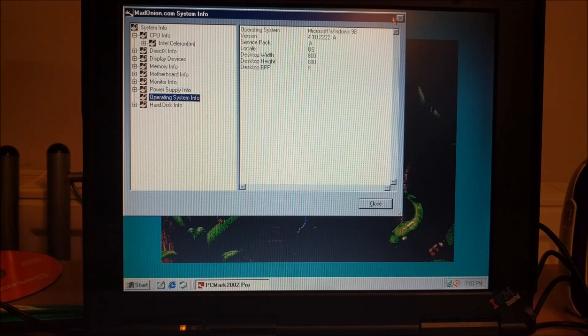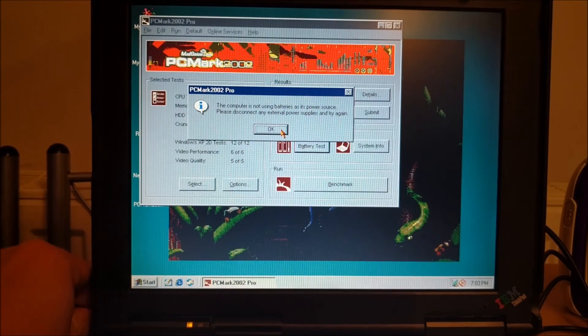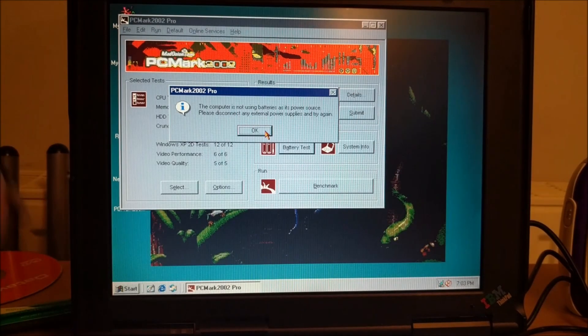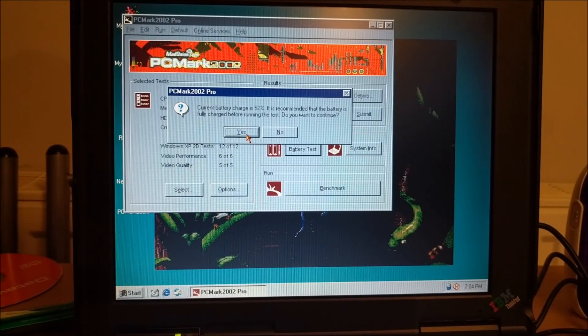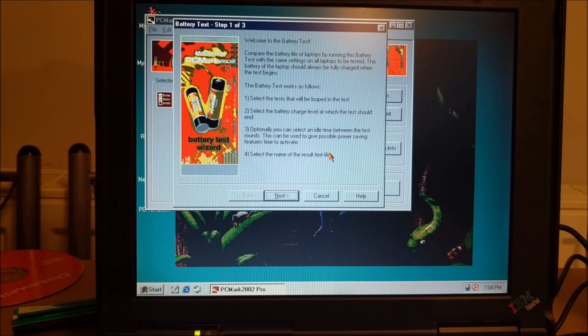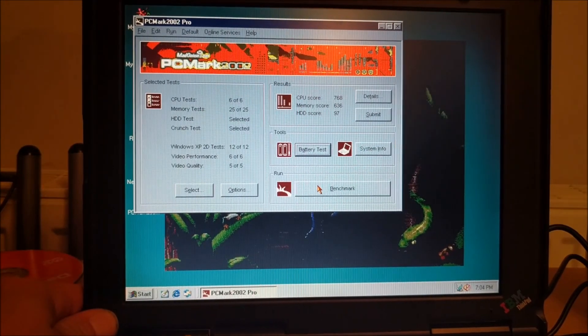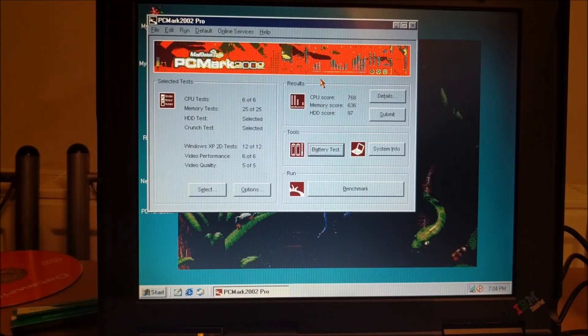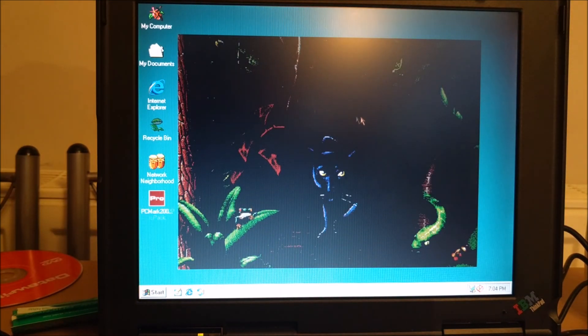So there we go. Let's do the battery test. The battery test is just going to loop it until it dies - can't be bothered with that. So there we go: PCMark 2002 benchmark for the 1999 IBM ThinkPad 240. Going to end it there and we'll leave it at that.